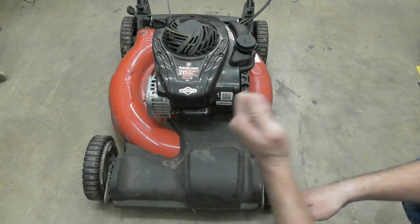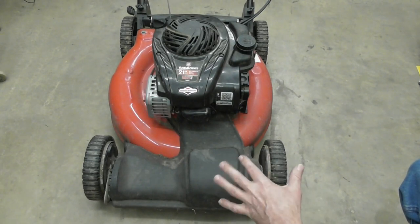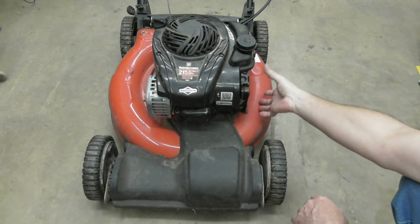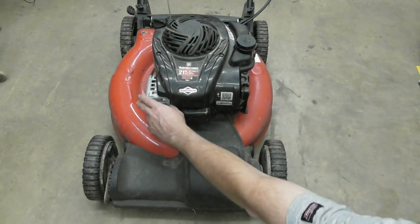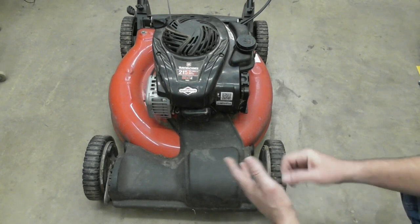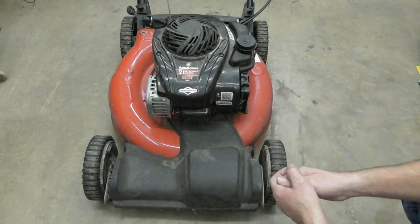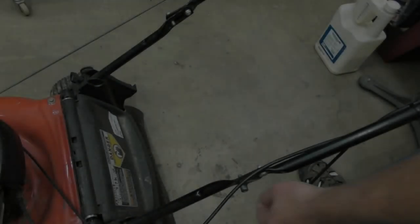I've got this Yard Machines 21-inch self-propelled mower that was left by a recent tenant. It was kind of in pieces — something happened to it, I guess he tried to fix it and was unsuccessful. It's missing the breather and breather cover, the filter, the carburetor bolts were out and it's just kind of hanging loose, and the muffler was just kind of hanging loose too. I tried to diagnose it on location but was limited in tools and didn't have any fresh fuel, so let's get into it and see if it'll run.